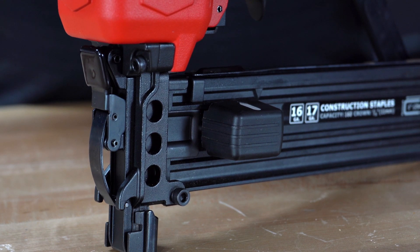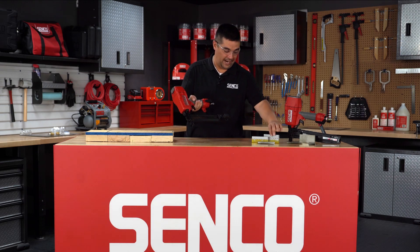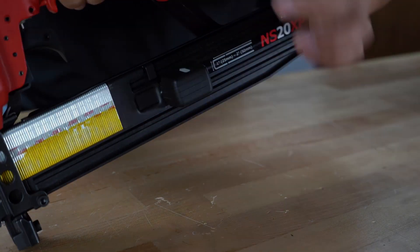To load the tool, simply pull back the feeder shoe and place the fasteners on the rail of the magazine track. Release the feeder shoe, locking the staples into place.